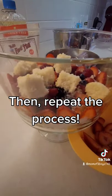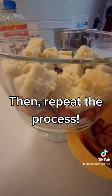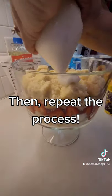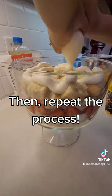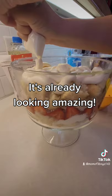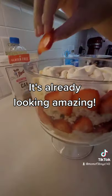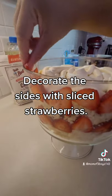Then repeat the process. It's already looking amazing! Decorate the sides with sliced strawberries.